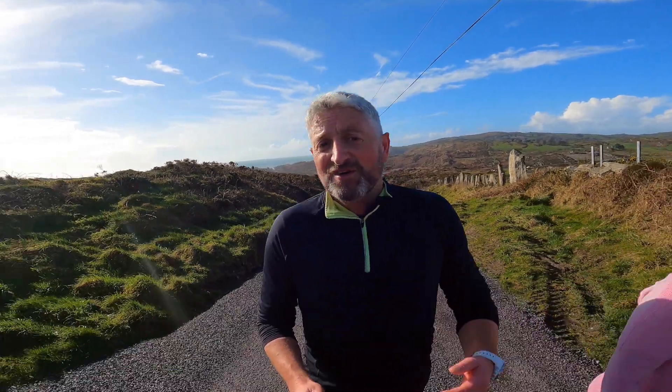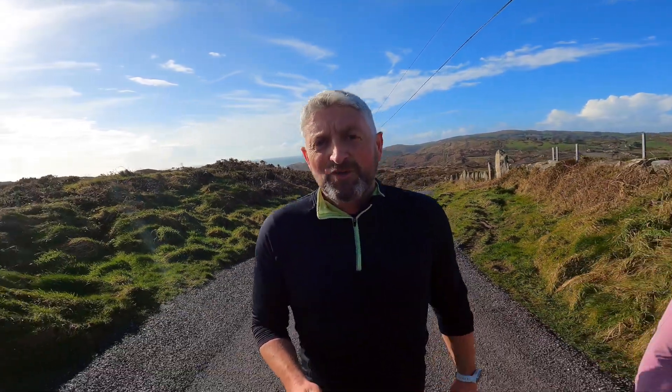So 240 watts is firmly putting me into zone one to zone two in terms of power output, and that's exactly where we should be targeting. If I tried to run this hill, I'd very quickly be into zone five.